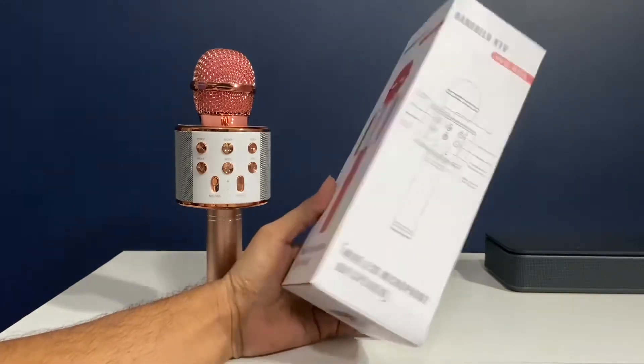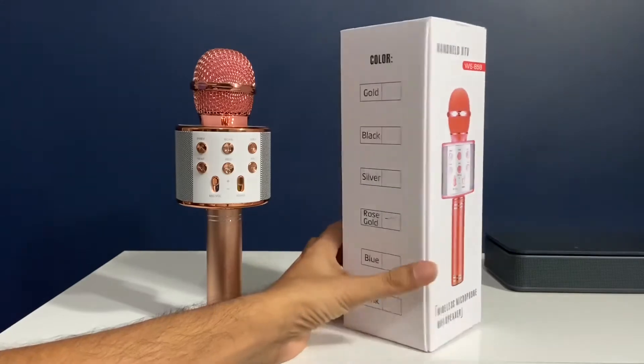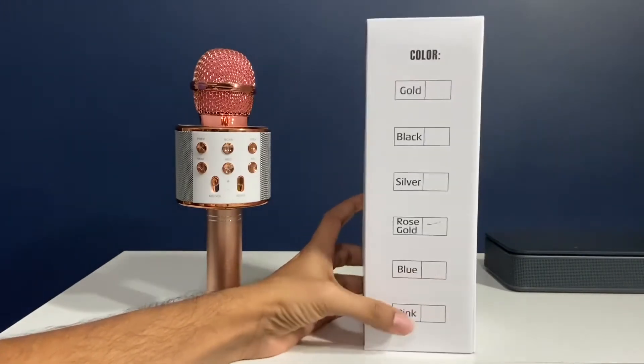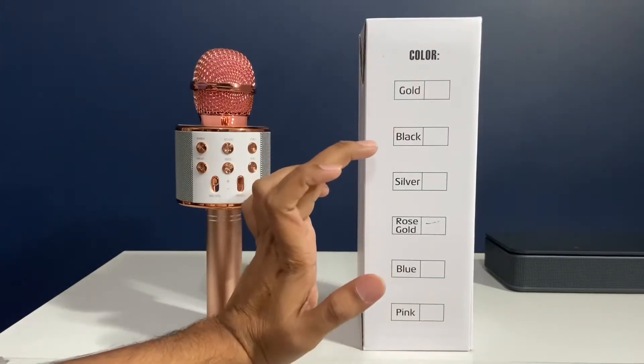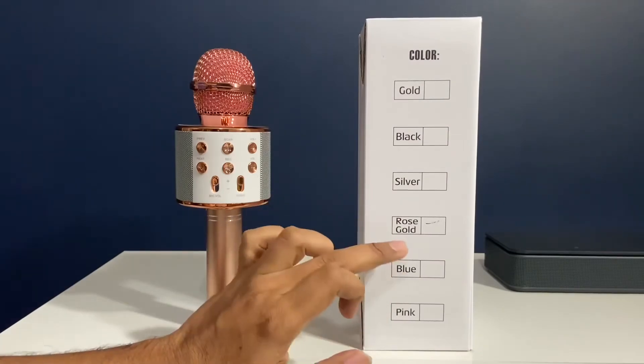We got this from Amazon and mainly we bought it for my daughter. She likes singing, and this comes in different colors — gold, black, silver, rose gold, blue, and pink. We got rose gold.